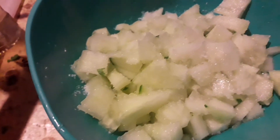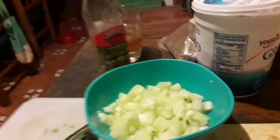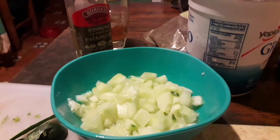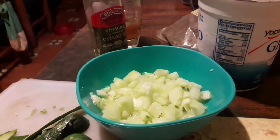White wine vinegar is what you're looking for. We're leaving the cucumber with salt and white wine vinegar for 5 to 10 minutes to drain, and then we're going to drain it and put it into Greek yogurt.